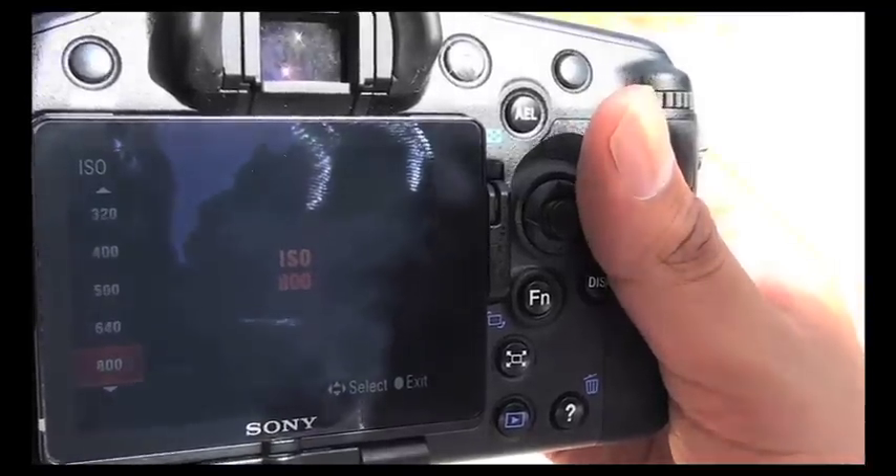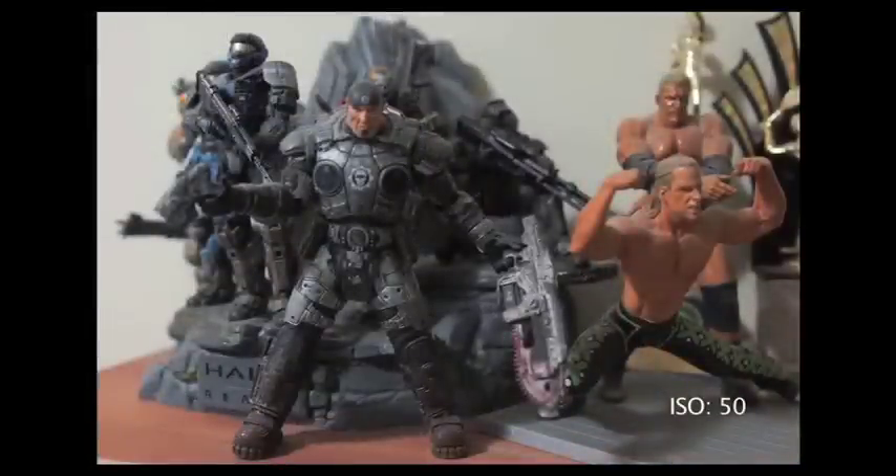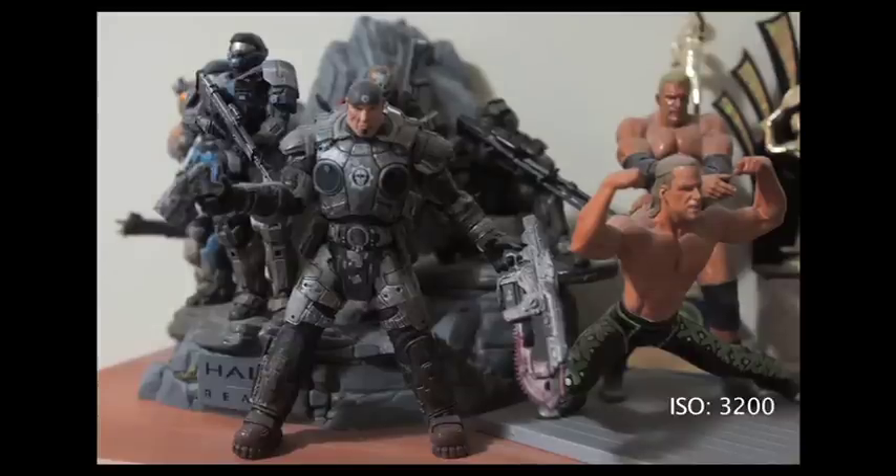The A77's ISO range is 100 to 16,000, with the option of expanding down to ISO 50. High ISO is handled very well up to about ISO 3200. Any higher and images lose their detail and noise becomes more prominent, so I don't recommend shooting above ISO 3200 — it should only be used as a last resort.